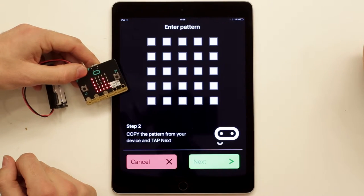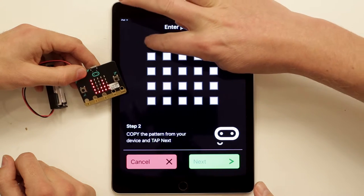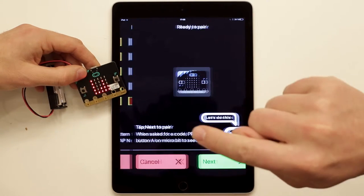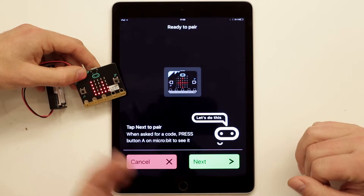Press Next and we get the instruction to enter the pattern shown on the micro:bit into the iPad. We follow the instruction and press Next again. Then we get the instruction to press the A button on the micro:bit to receive further instructions. This process goes quite fast — we get a bunch of numbers on the micro:bit and need to enter them into the iPad within a certain time frame. It works well with two people, one reading the numbers and the other typing them in. Alternatively, write the numbers on paper first.